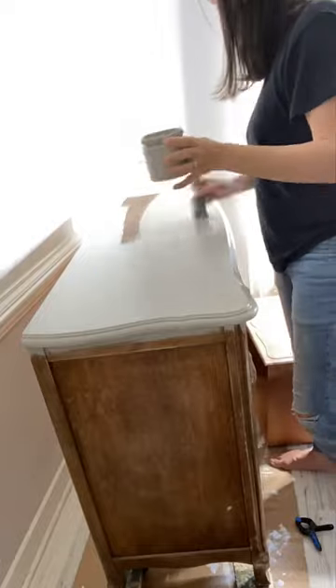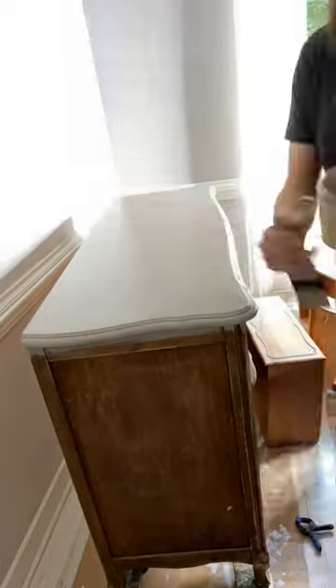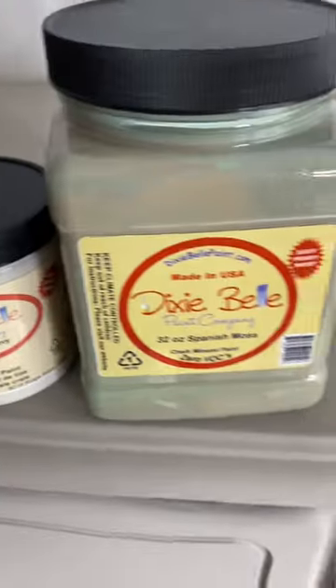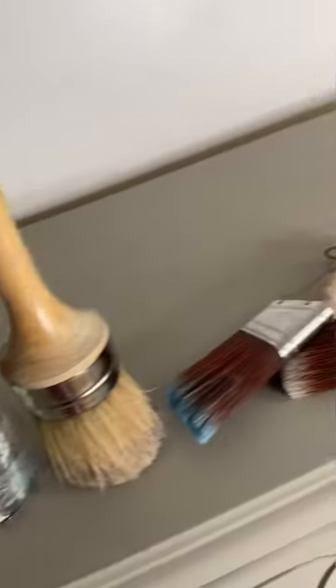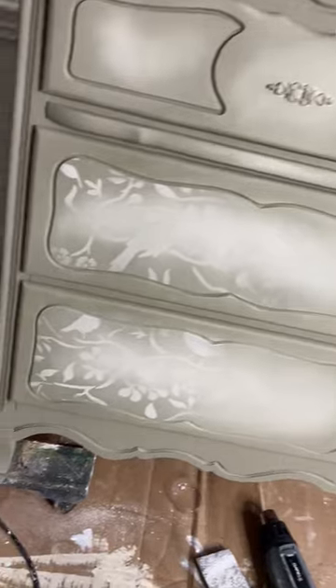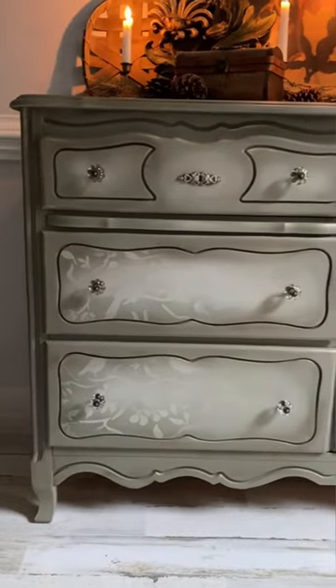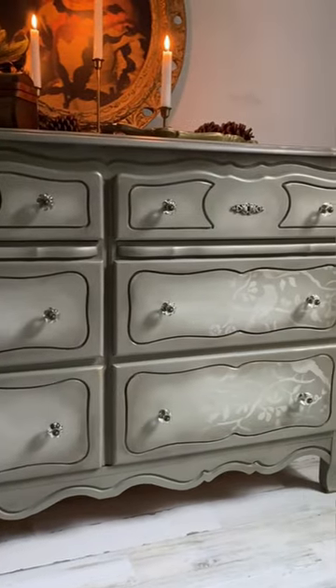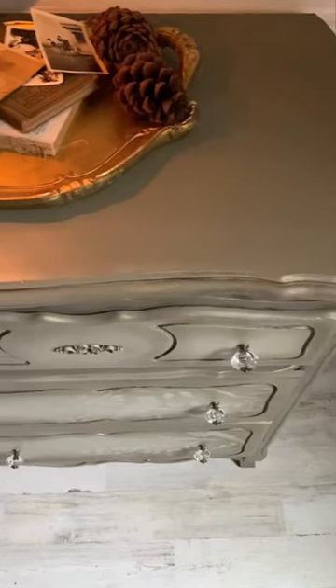Coming soon to next week's YouTube video, this little beauty. I added some Would You Bend and a couple of ombre colors and she looks fabulous. So if you're new to blending chalk mineral paint and you wanted to learn how, along with that faded songbird stencil, come on over, stay tuned, and watch next week's video. I'll be posting it here on Sunday.